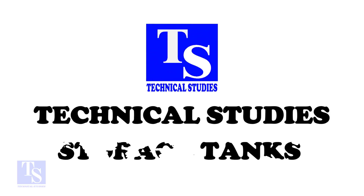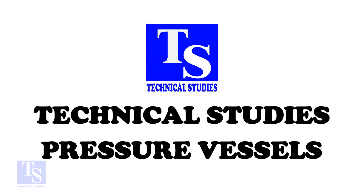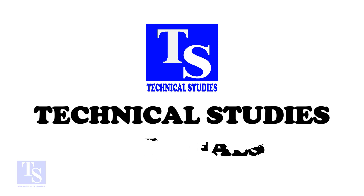Welcome to Technical Studies. In this video, we will learn to identify the difference between a weldlet, a sockolet, and a threadlet.